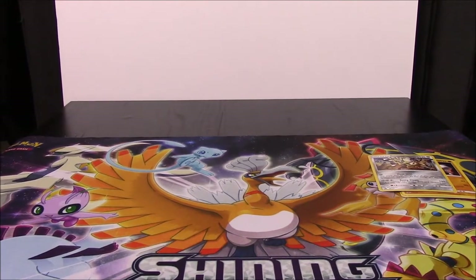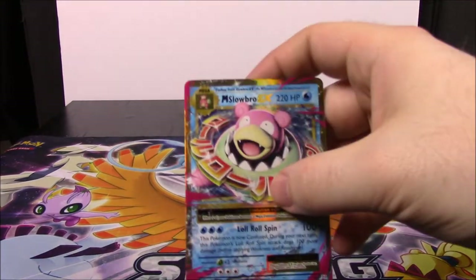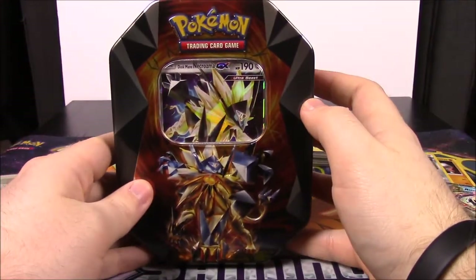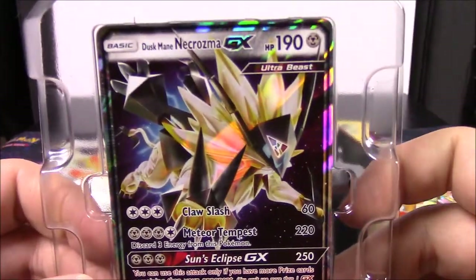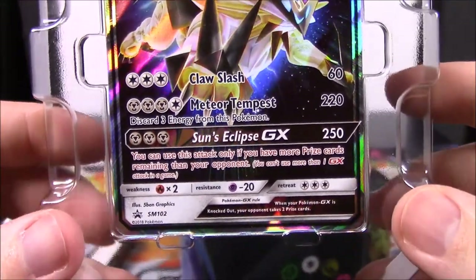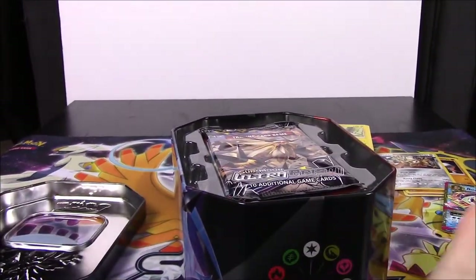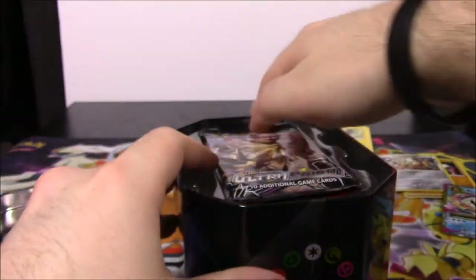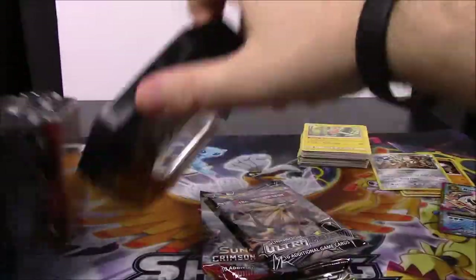So that's it for the Treasure Chest. We didn't really get anything super valuable, but we did get the Mega Slowbro EX which is always super cool. Now we'll open the Dusk Mane Necrozma tin. Here's the Dusk Mane Necrozma card - 190 HP with Claw Slash and Meteor Tempest as moves, and Sun's Eclipse GX as the GX move. Here's the code. The tin comes with Ultra Prism, Sun and Moon Crimson Invasion, Steam Siege, and Fates Collide packs.